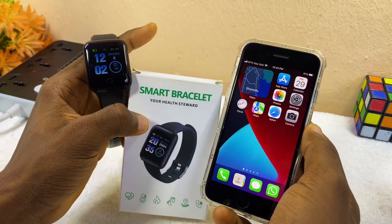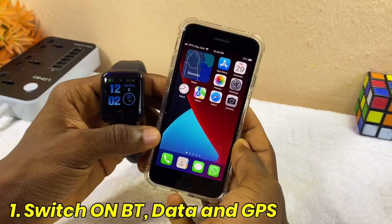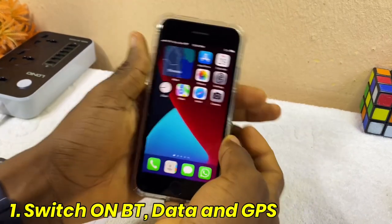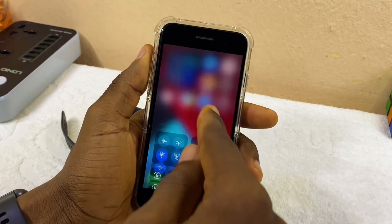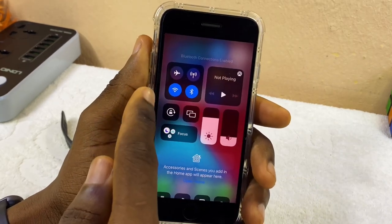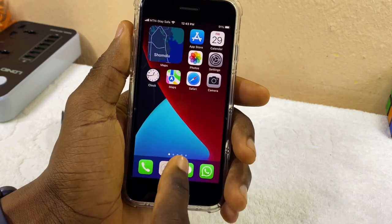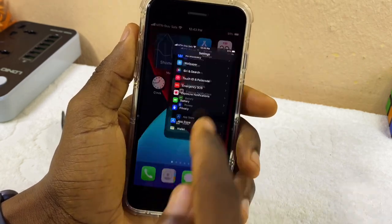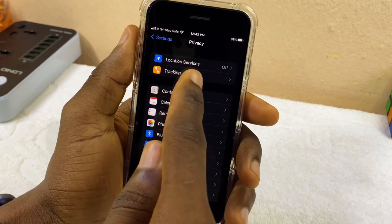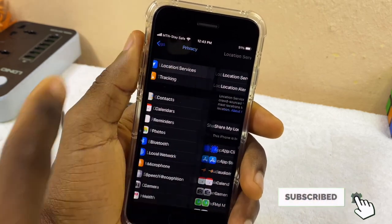The first thing to do is to switch on your Bluetooth data and location. Switch on the Bluetooth of your iPhone and your Wi-Fi. Then go to Settings, then Privacy, select Location Services, and make sure it is toggled on.